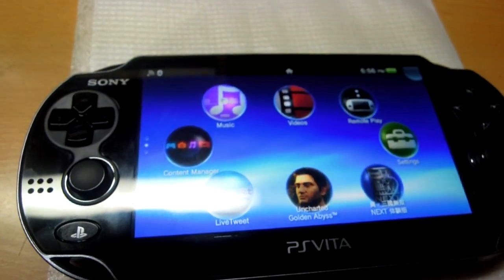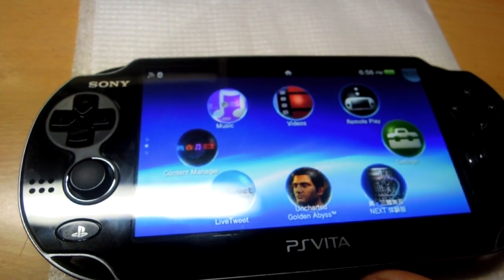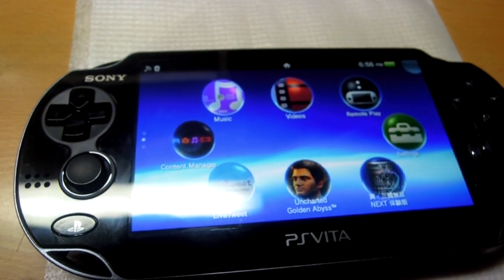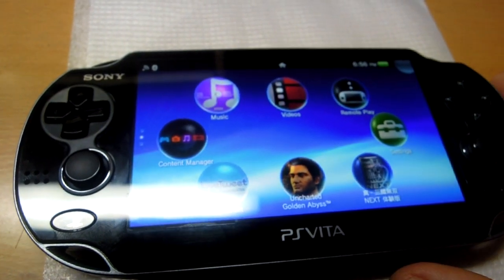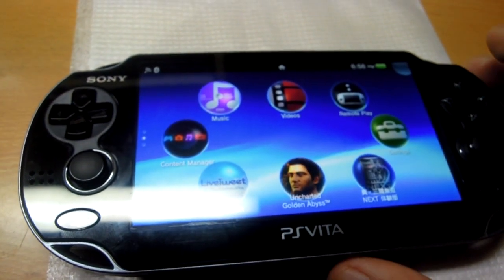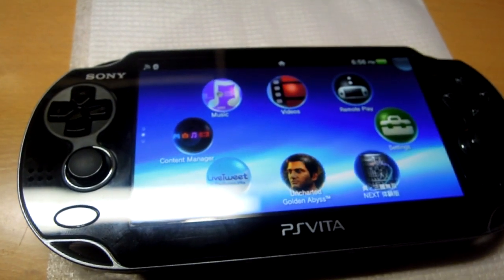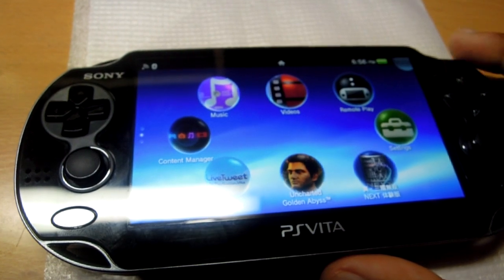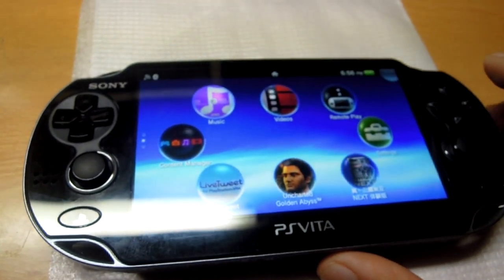If you have any special requests for a particular segment or part of the PS Vita you'd like to know about, I'll be very pleased to cover that. Thanks for watching the video, guys — it's great having you watch these videos. Please recommend, subscribe, comment, and other videos are coming really soon. That's it for now, and thanks for watching — hope to see you really soon.